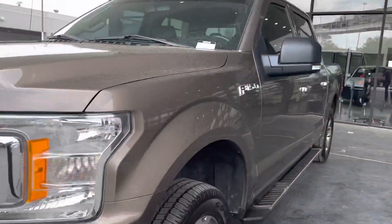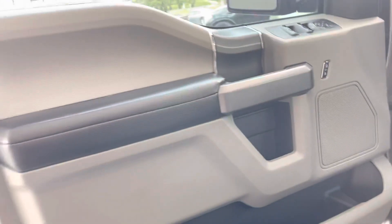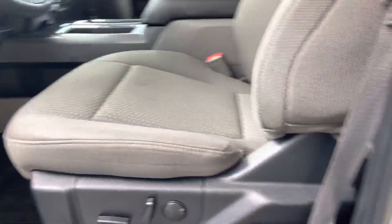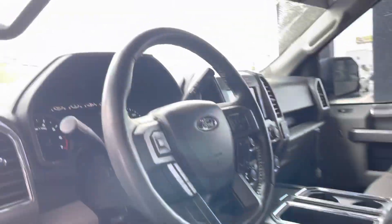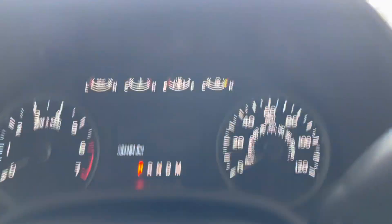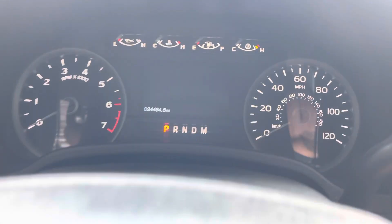The inside is going to be cloth gray, front and back. Standard door components — we have adjustable mirrors, locking doors, the usual. Adjustable seating for the driver side. We have our driver components right here: light switches, adjustable foot pedals, and parking brake. This vehicle has 34,484 miles.